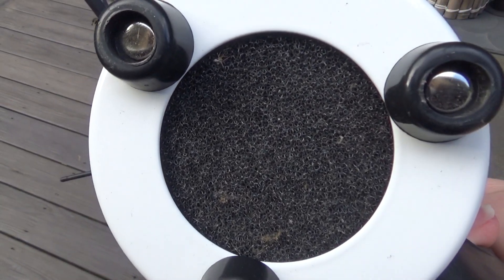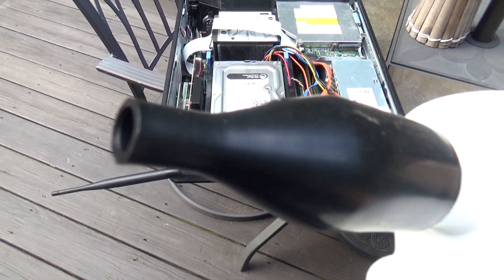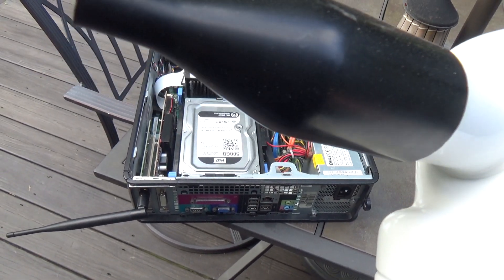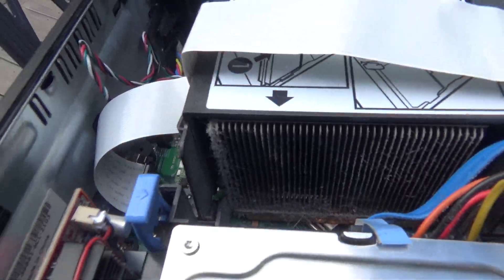It does have a filter on the air intake so the dust doesn't get too much into the unit, and it's got a fair bit of power to it. It's not quite as strong as most air compressors would be, but it's definitely enough to get loose dust out of a computer, out of a heat sink, out of a fan, etc.